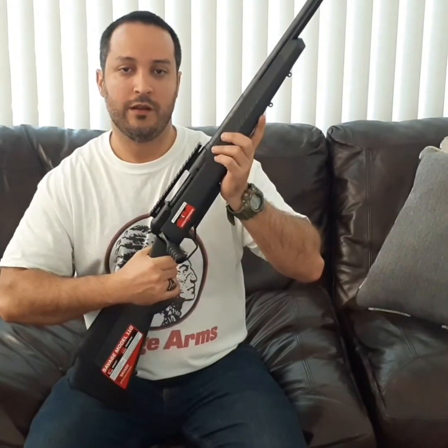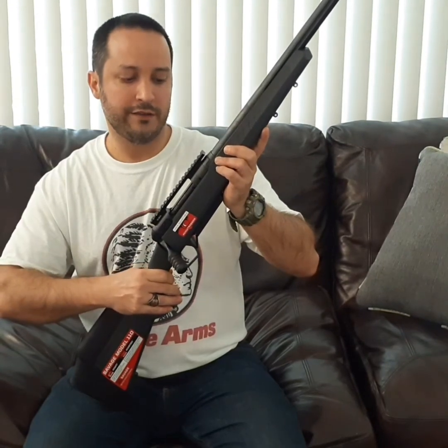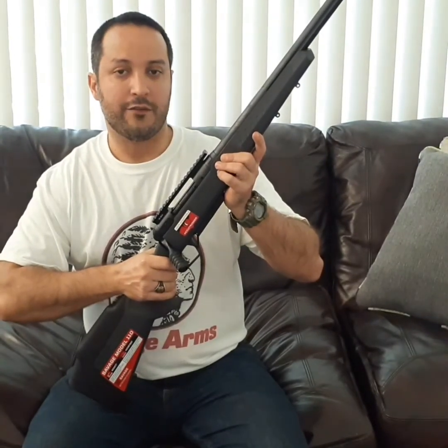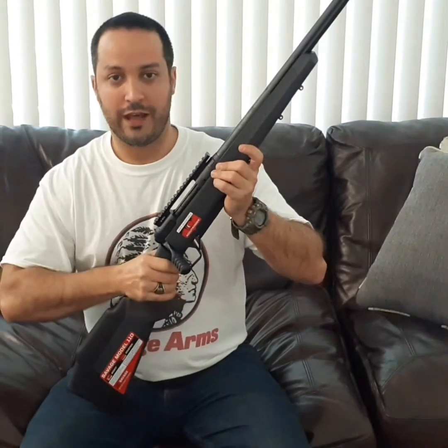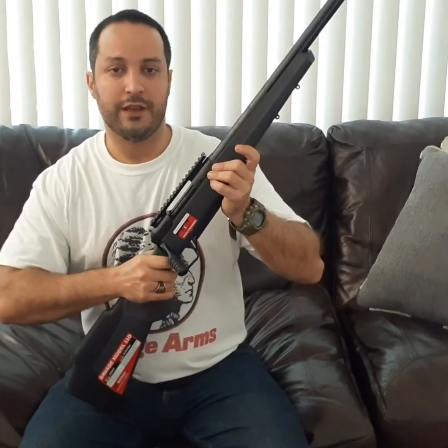On top, it comes mounted with a 20 MOA scope base, which allows you to take longer shots if your scope also needs extra elevation adjustment. However, this can be a little problematic if your scope already lacks enough elevation adjustment for long-range engagement.